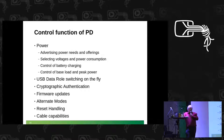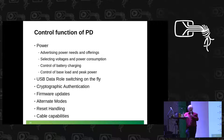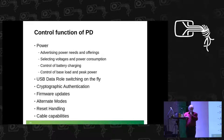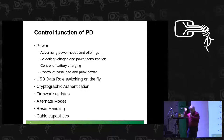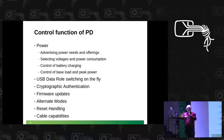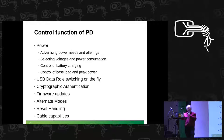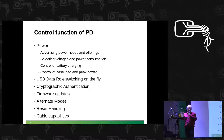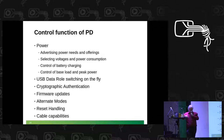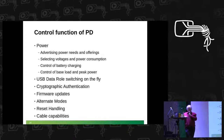Believe it or not, you can use USB power delivery to update the firmware of your power brick — and in fact, you can update the firmware of a cable. But that's the spec. Power delivery is also used to enter and leave the alternate modes, does the error handling, and is used to ask the cable about its capabilities: how much power can you deliver? Which alternate modes do you support? This is not trivial because the spec also defines optical cables for USB — so we need to know that.